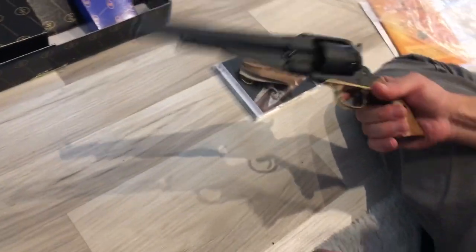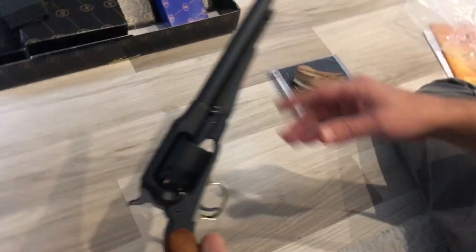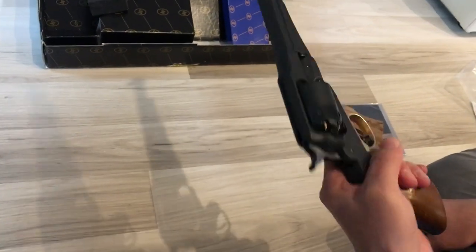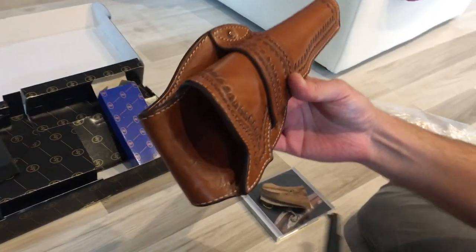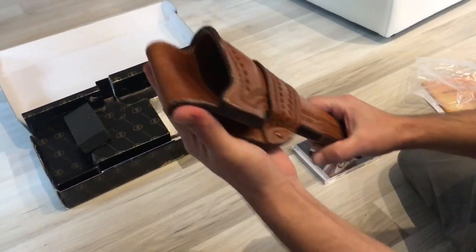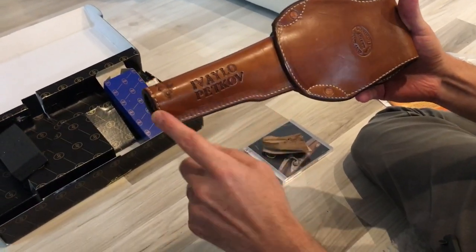This is part two — I just wanted to show you something that I got. This is the best Remington replica by Pedersoli, and this is my new holster. It's really beautiful — made from very very thick leather, all handmade and perfect. You can see my initials right here.